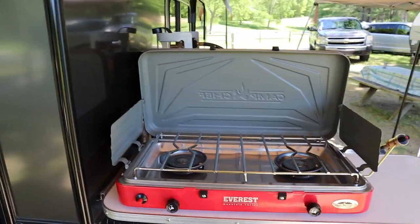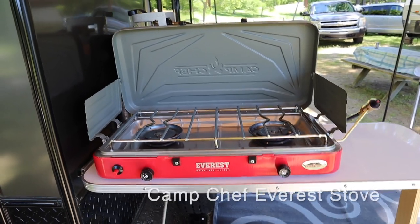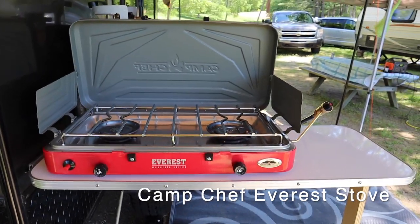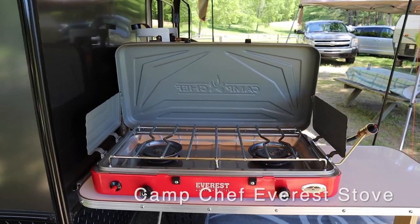I thought I'd show you some of the new camping gear that I brought along on this trip — some of the new things we're going to start carrying for the summer that I think you're going to like. One of the first things we upgraded this year, that we purchased around Christmas time, was the Everest Mountain Series Camp Chef stove.